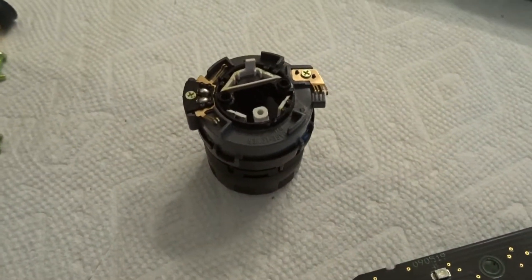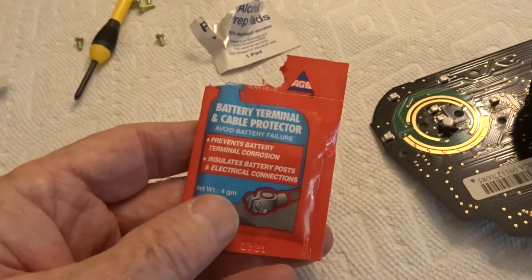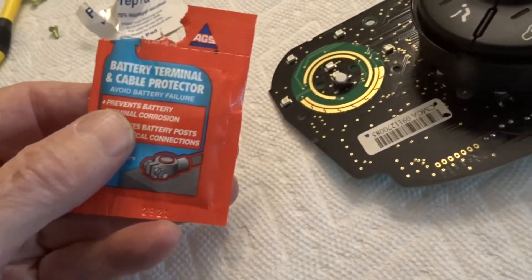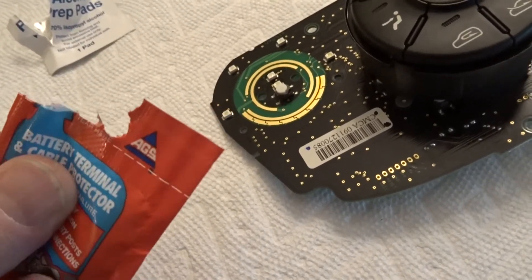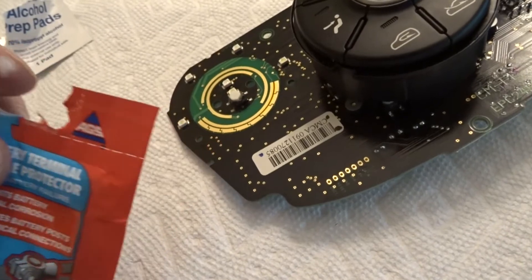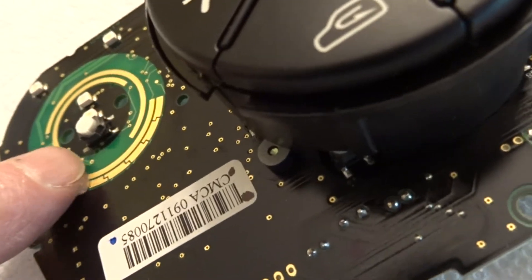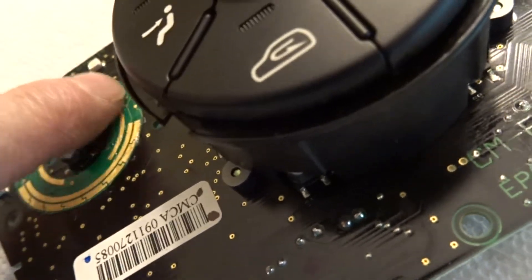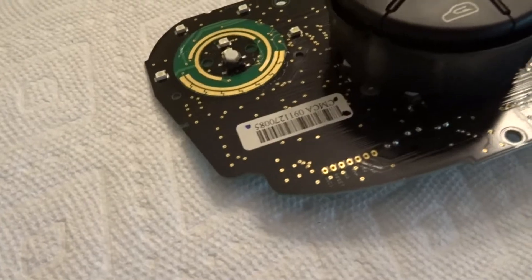I've got a little bit of dielectric grease to lubricate this as we put it back together. In this case it's sold as battery terminal and cable protector — it insulates battery posts — so it's just a silicon-based lubricant with additives so that it doesn't set up. All we're going to do is just go around a little bit on all the contact surfaces. There we go — now all that's left to do is reassemble.